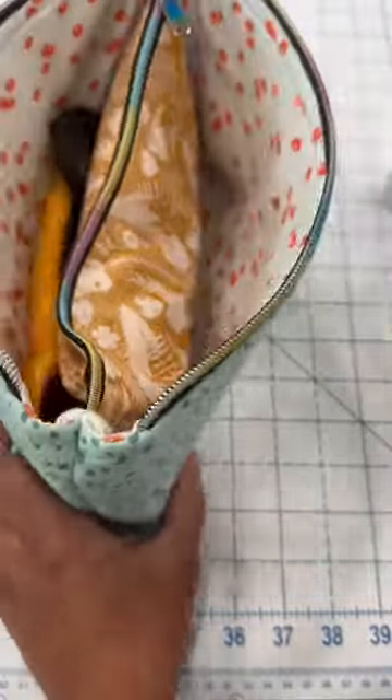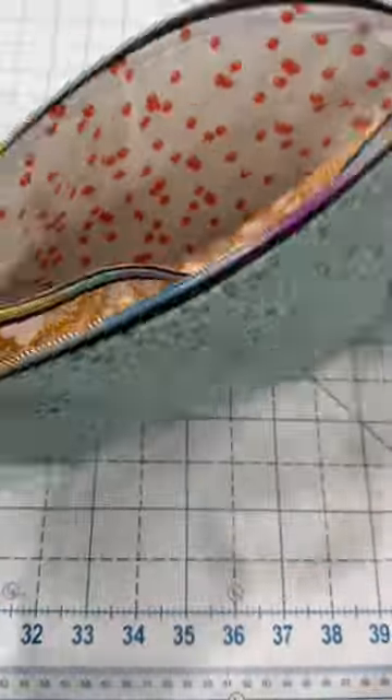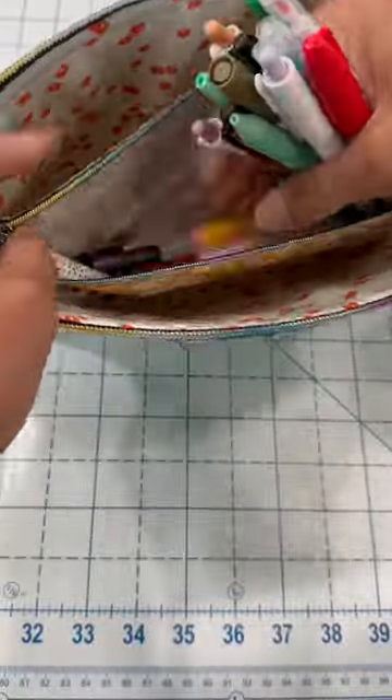The next one is my zip in zip pouch. It's a larger zippered pouch that has an interior panel that is another zippered pouch, so it's great for organizing all kinds of stuff.